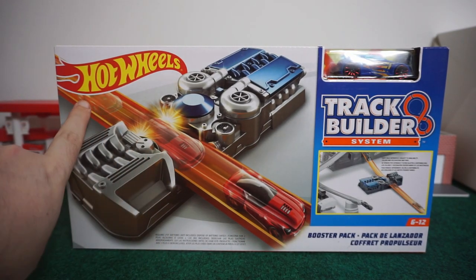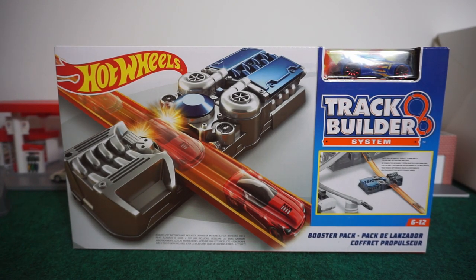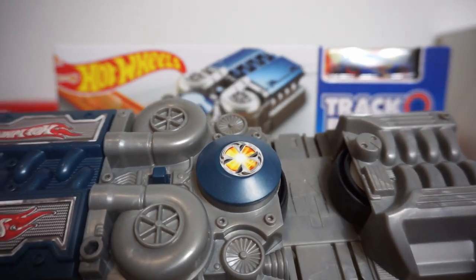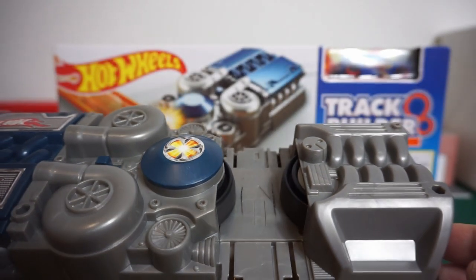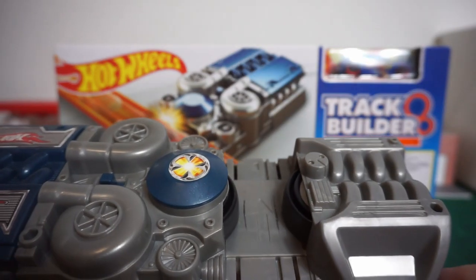As you can see, the car goes through it and this ends up flying down the track even faster. It has two spinning wheels right here. You turn the button on and you can hear it — it is kind of loud, but that's the only drawback. The car goes through and it just slingshots it down the track.